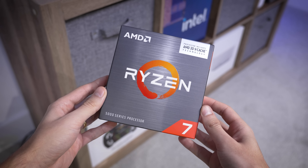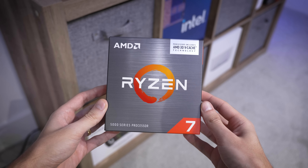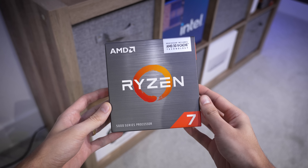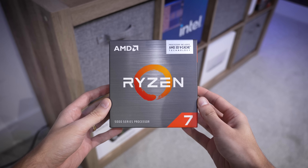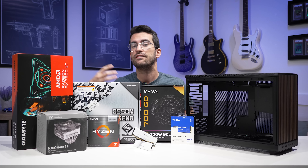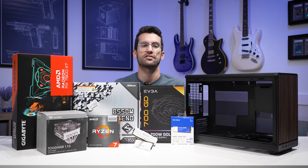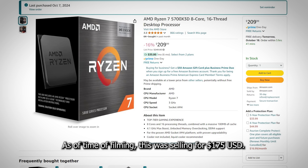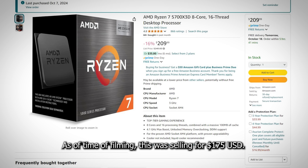With us today are a bunch of goodies, starting first with the AMD Ryzen 7 5700X 3D. This is a 3D vCache Zen 3 CPU — 8 core, 16 threads — going to be a pretty sweet gaming performer. It's not going to be as good as a 7800X 3D, which is the next generation of vCache 8-core chips from AMD, but this is still a heck of a CPU, especially for the price under $200 US today.